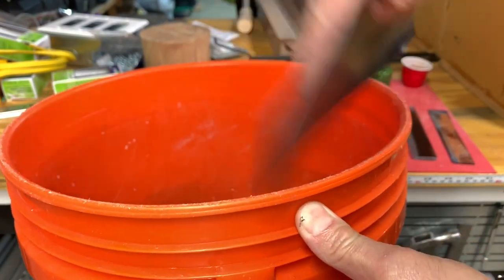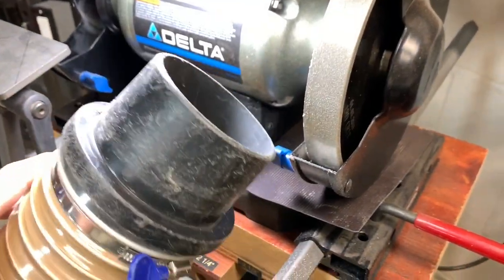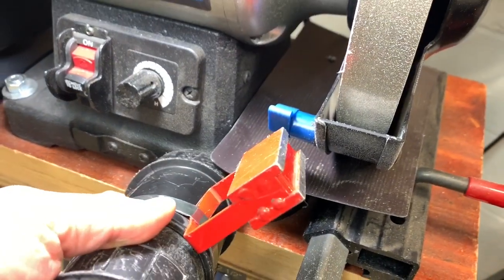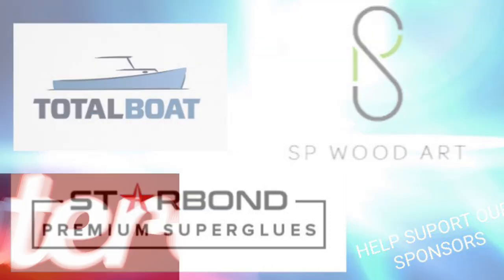All the metal dust falls right into the bucket. I never use my dust collection or shop vac for the metal dust — it's a fire hazard. I hope you like this quick little tip. Stay safe in your shop at all times. Thank you and take care.